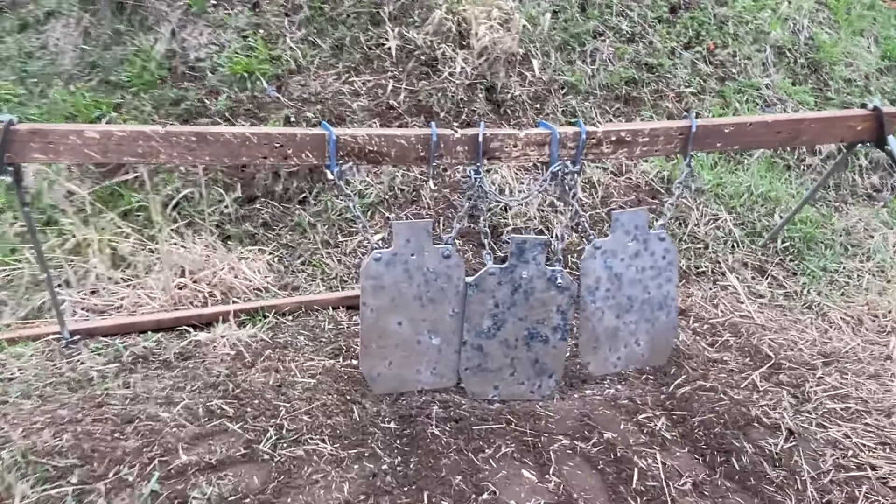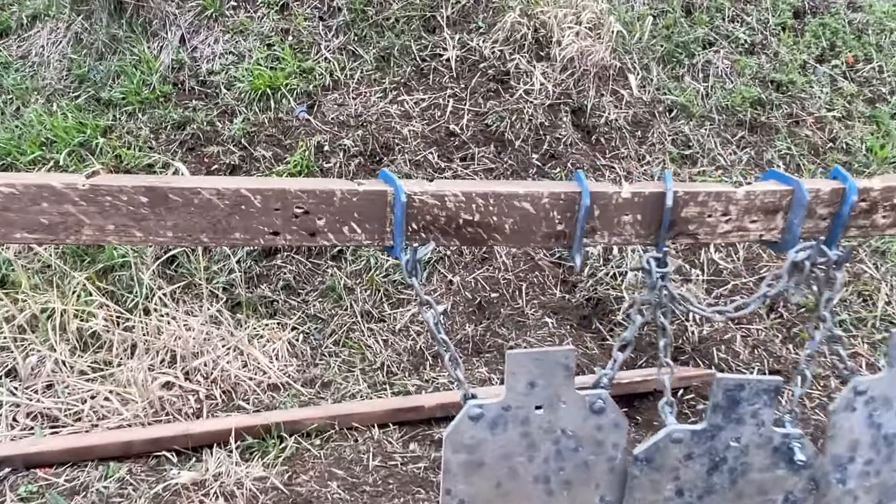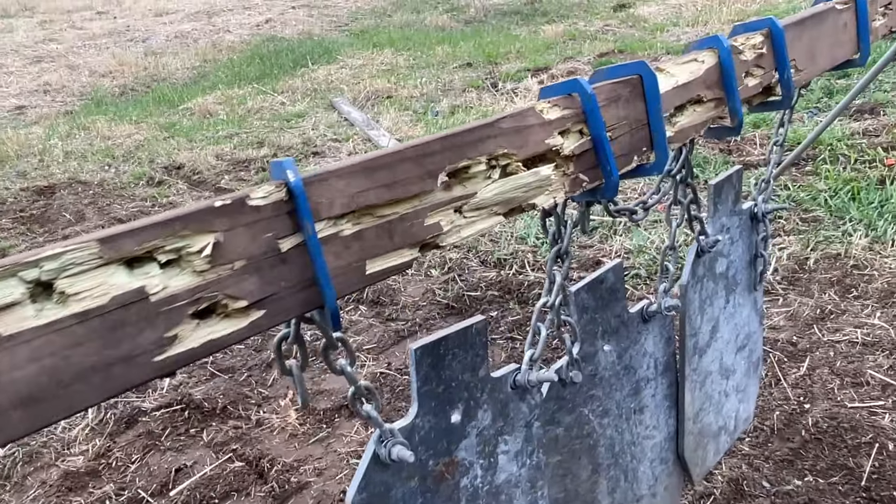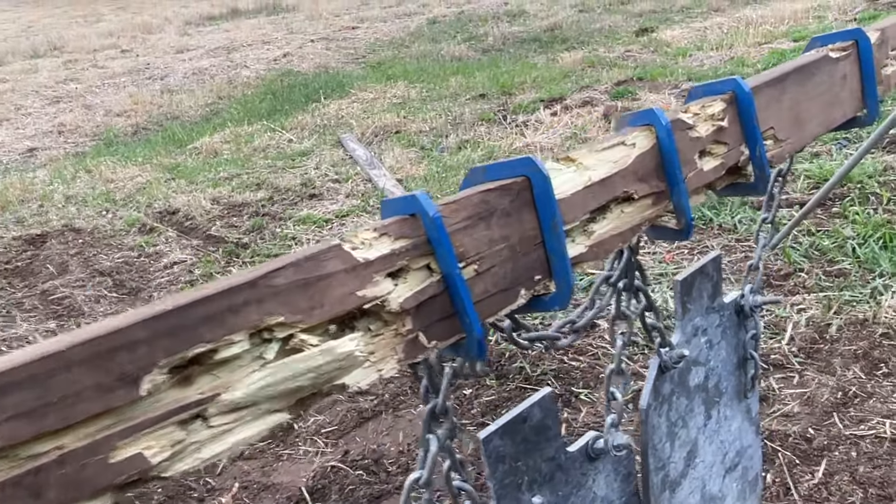Start of Day 3 at the range. Going to replace the 2x4 that holds up the targets. With a bunch of high shots we're putting some holes through it — it's only a matter of time before this thing breaks, so we're going to swap it out with a new one.